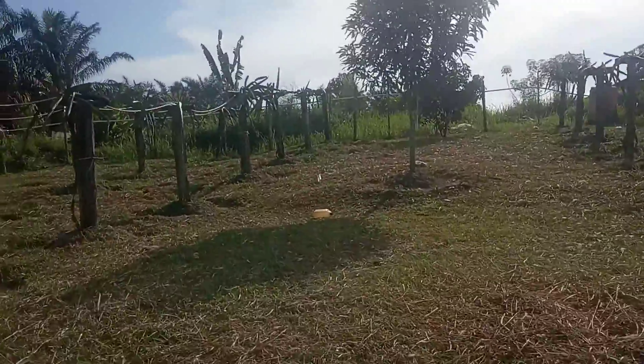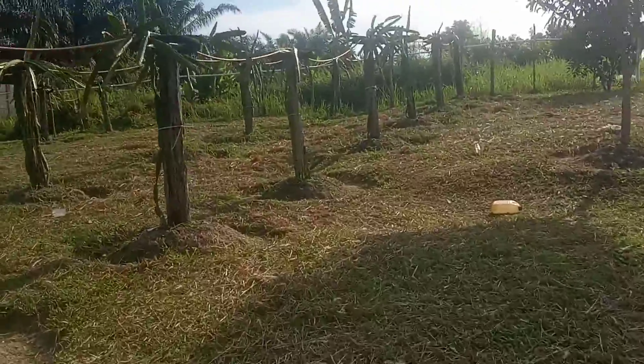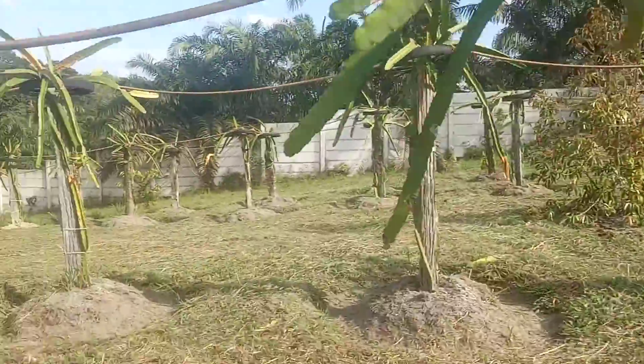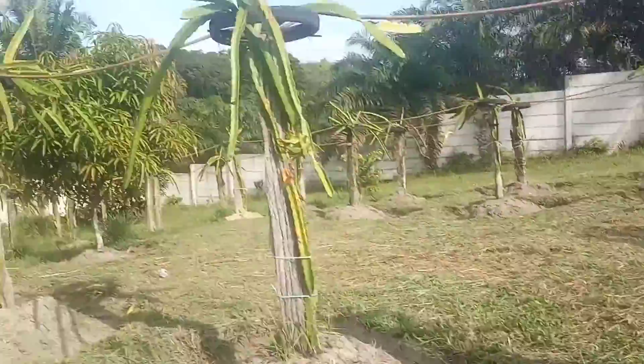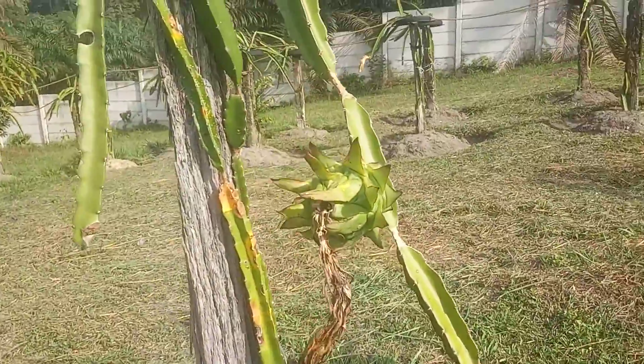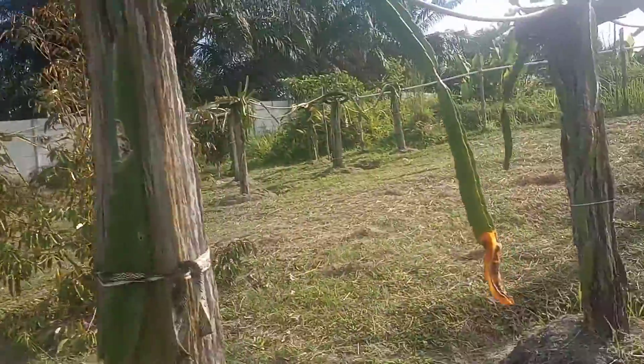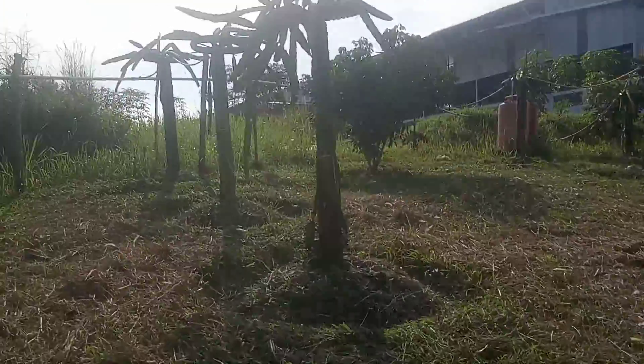Rambutan katanya. Oh sudah bunga nih guys. Nah nih udah bunga nih, tuh udah bunga juga.